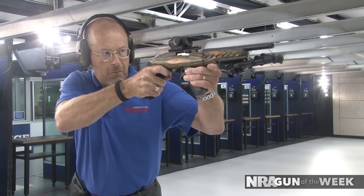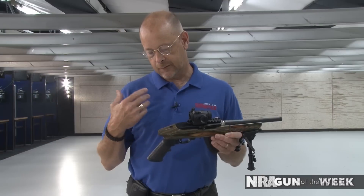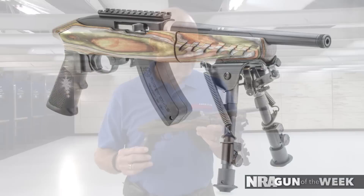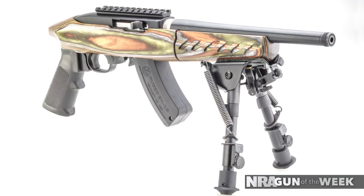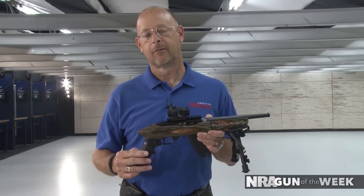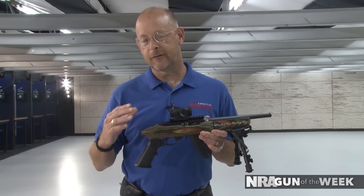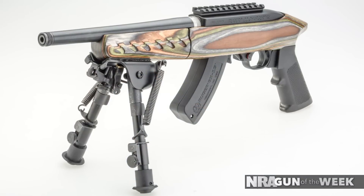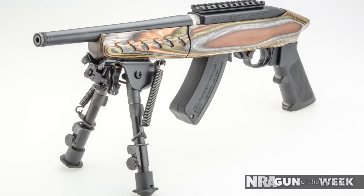Another interesting thing to point out is that it takes AR-15 style pistol grips, so those can be changed to one of the shooter's preference. All in all, it's a very handy 10-inch barreled, 3.2-pound, 22 semi-automatic pistol that takes all the 10-22 accessories — as far as the receiver and the magazines go — that we've come to be familiar with in the 10-22 rifle platform.